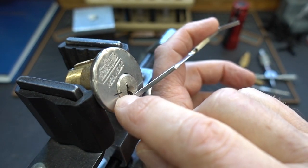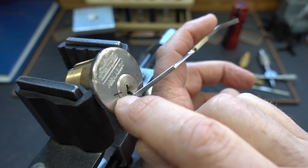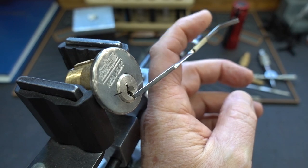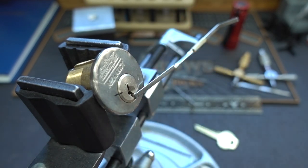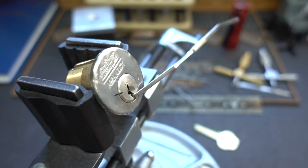I've drawn a mark right here, so if and when we get a false set, you'll know immediately because those lines won't be perfectly lined up anymore — you see a misalignment. The first thing we want to do: remember, this is full of pins. The springs are pushing all the pins, and all the pins are blocking the shear line. We want to change that.